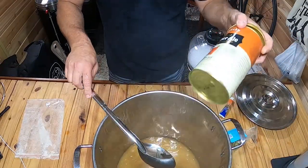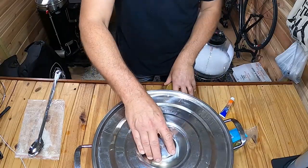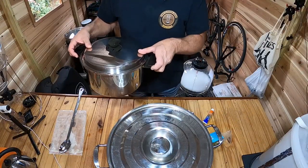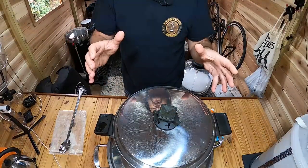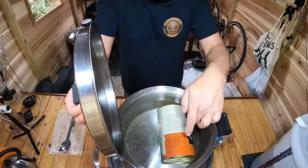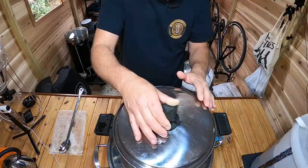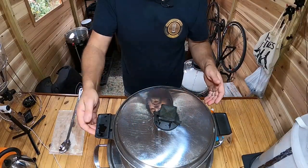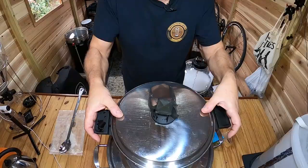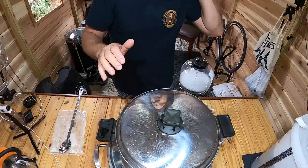Now I'll open the amber ale can and add the extract. I don't have running water in the shed so I need to go to the house for hot water. Great advice when using extract: put the can in a pot of hot water for about 15 minutes so the heat softens it up and it runs much better. I know I say this in every video, but it's always worth repeating. Once it's hot I'll open it and pour it into the wort.